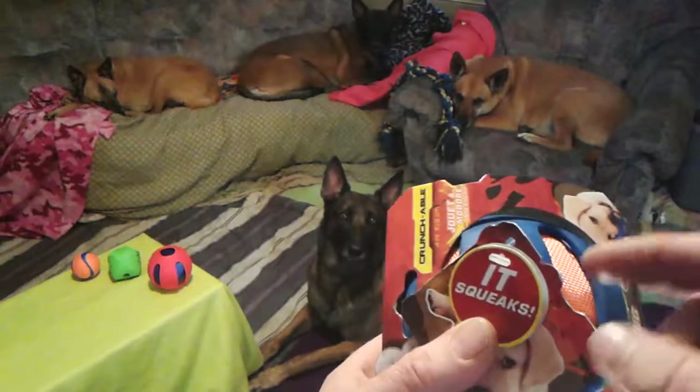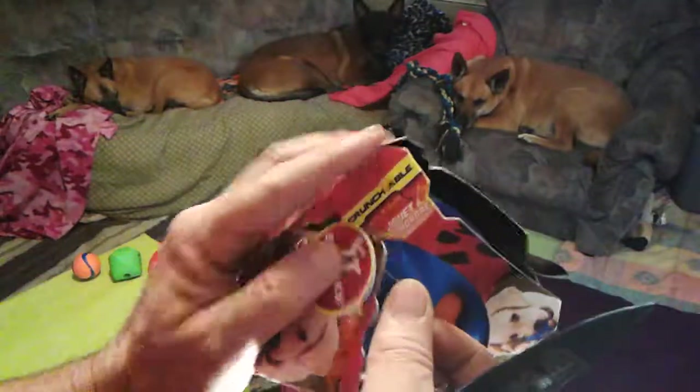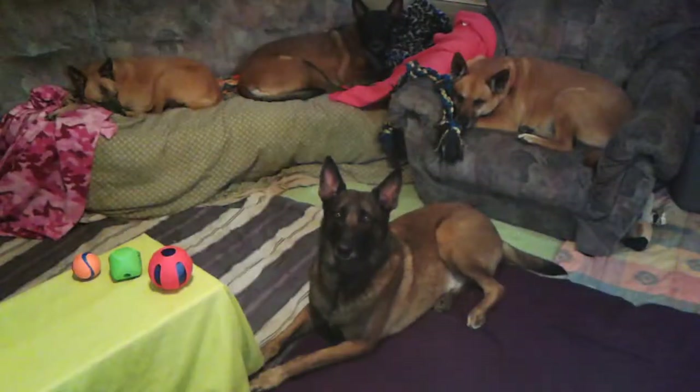We got a new ball so we're going to try this one out. It's got a rubber thing on it. When you get a new ball, sometimes the tags — make sure you get all the tags off — so we're going to cut this.